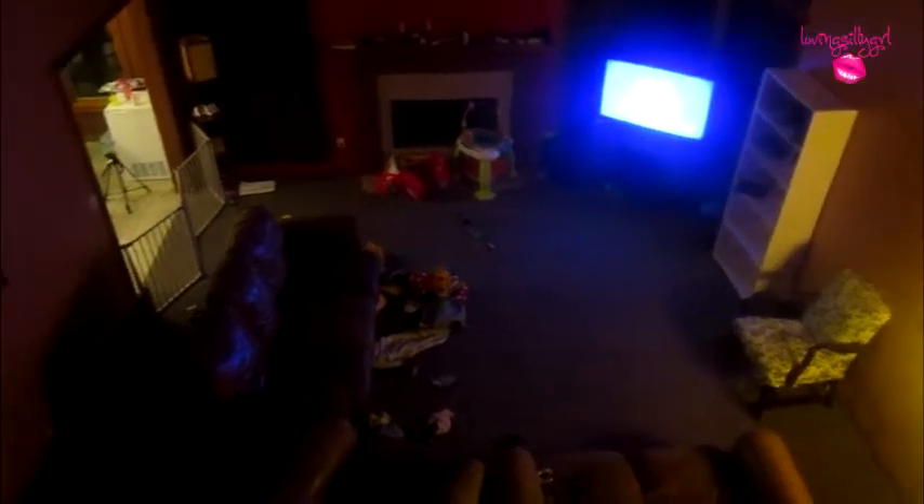Anyway, we are going to go say goodnight to the kids. So this is right here — that is our carpet and our living room. I don't even know if I showed it yet. But that's what it looks like. It's not too shabby, I must say so myself. Let's go say goodnight.